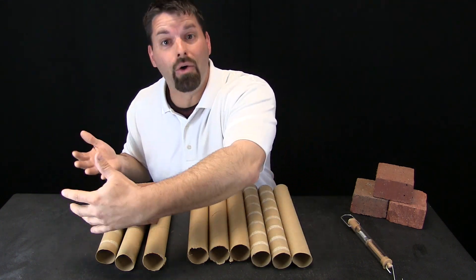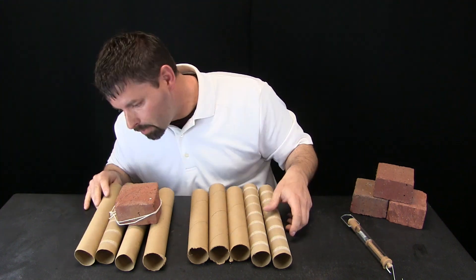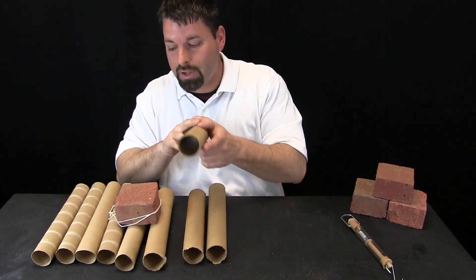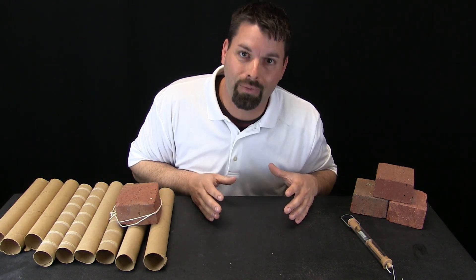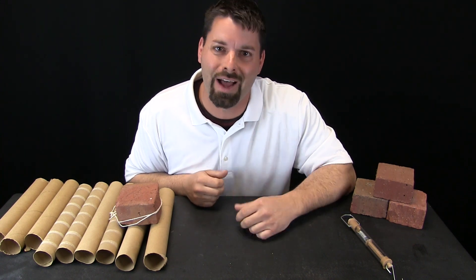But what do we do now? We are out of tree logs. That means we would have to pick up this tree log and move it to the front, pick up this tree log and move it to the front — keep moving the tree logs from the back to the front. Well, that is a lot of work too. But good news: science is not finished yet.